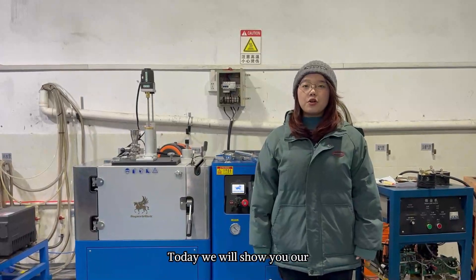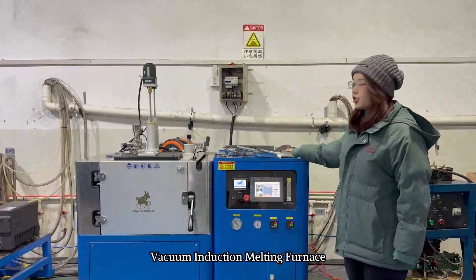Hello everyone, today we will show you our vacuum induction melting furnace.